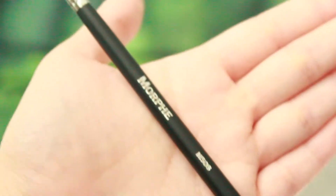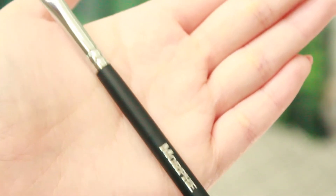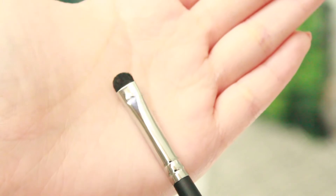The next brush I've been wanting for a very long time and it is the M508 brush. I am so obsessed with this brush. I've been wanting a smudging brush for so long and this is literally the perfect brush ever. It's just a really small, round, pinched brush and the bristles are actually really, really soft. These bristles tend to blend out the product more nicely and are kinder to your eye. I have used this already and I have a tutorial coming up soon using this brush.